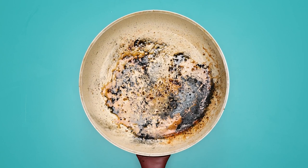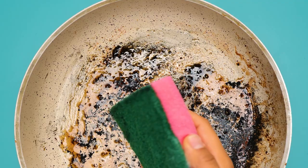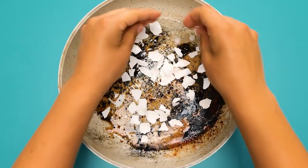Look at how to remove grease and grime from pans. Eggshells with soap and water creates an abrasive cleaner.